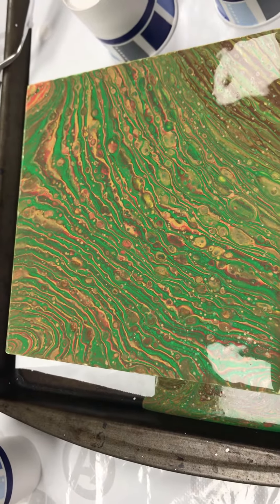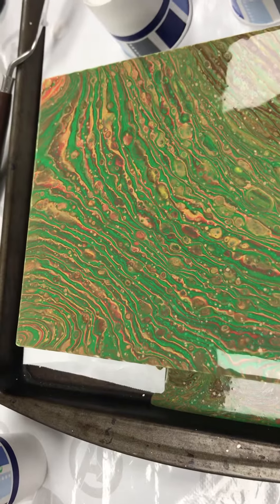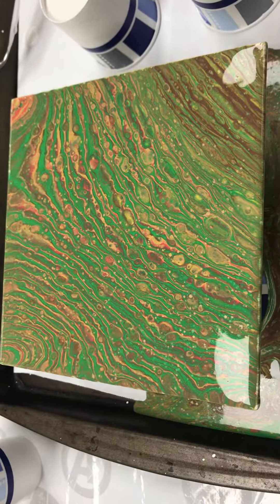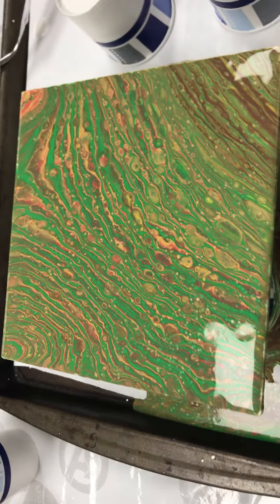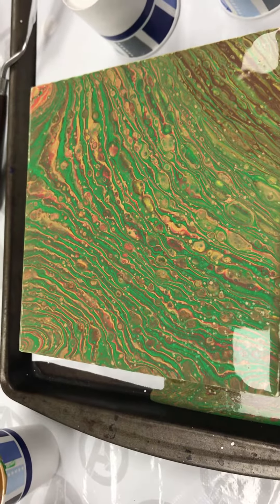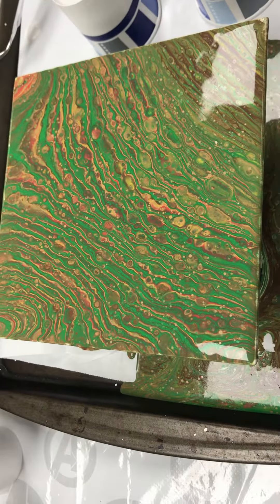This is on a 6x6 canvas board — not true canvas, but I just bought a huge pack of those because they were cheap and good for practicing techniques. I'm kind of digging that. All right, next I'm gonna try a flip cup with the same colors.